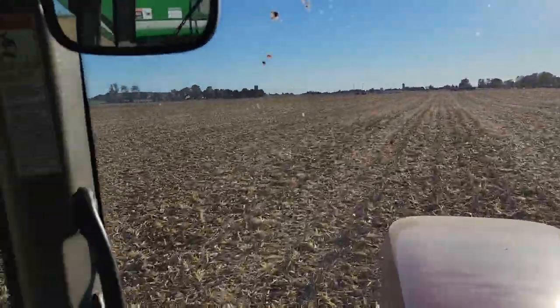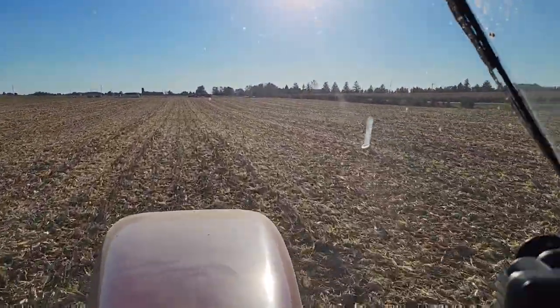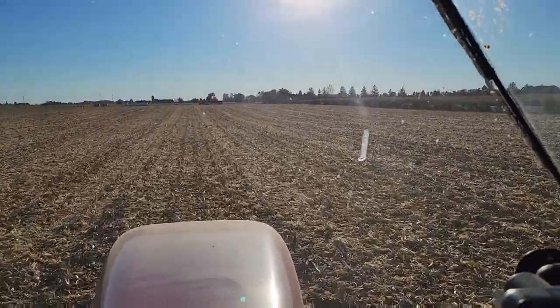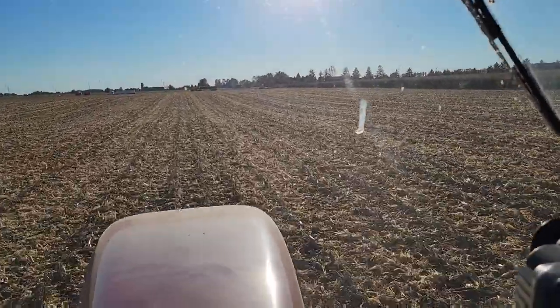That's all for the first field — awesome, that's a good start for today. We're not in too big of a rush. We've got a lot to learn, so we're just going to do this field for today and pick back up tomorrow and hopefully hit it a little harder.